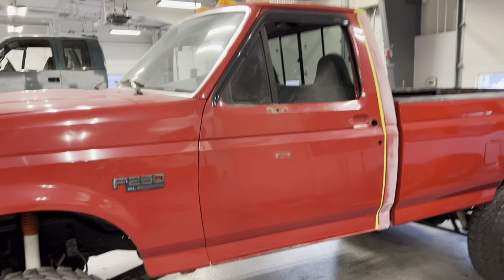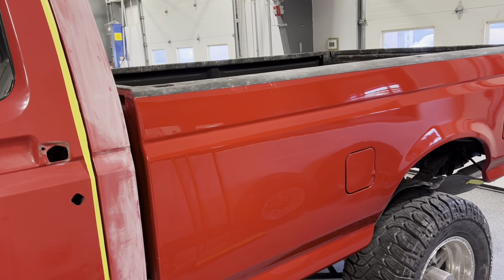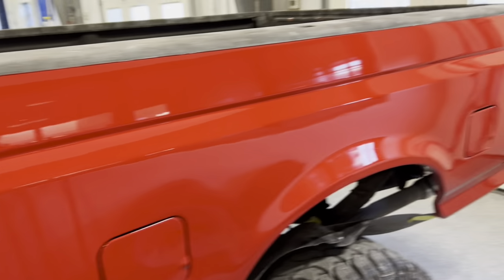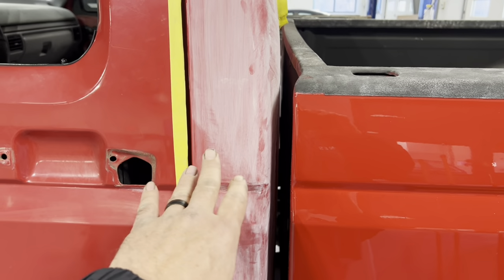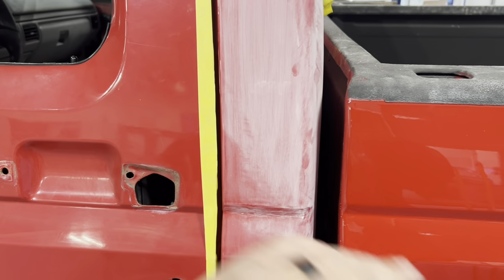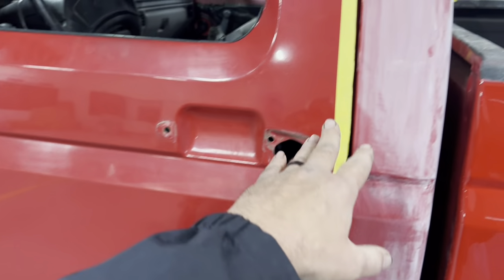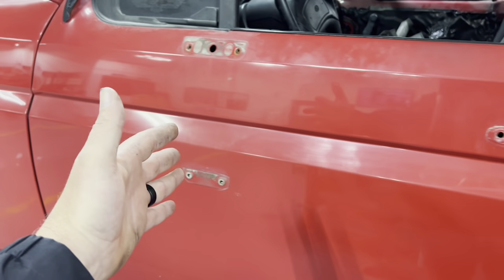Peyton and Jeremiah put another beautiful coat of paint on here — it turned out great, looks nice. It still didn't match just right, though it wasn't off that far. This paint code E4 normally matches. We've taken the door handle, mirror, and lock out. This piece is already sanded; this one is getting sanded today. We're going to be blending color up in here and clearing the whole door.